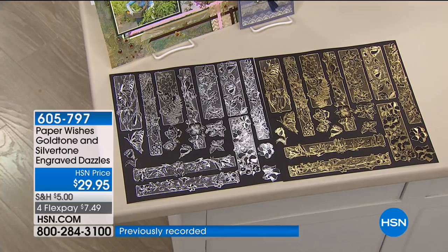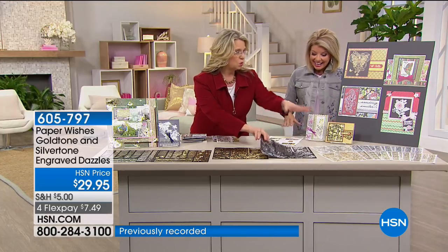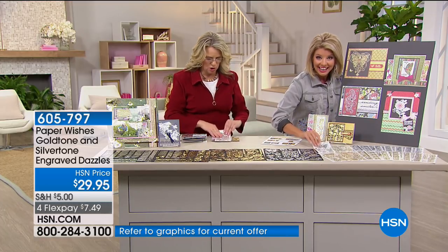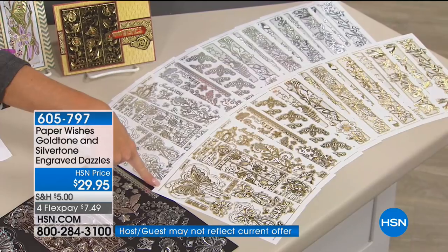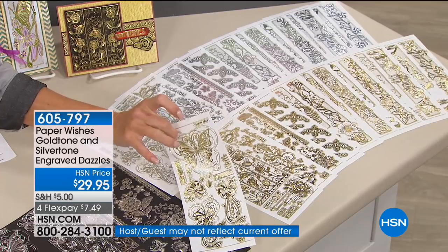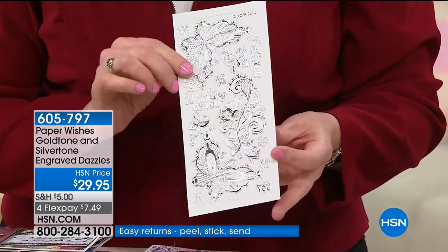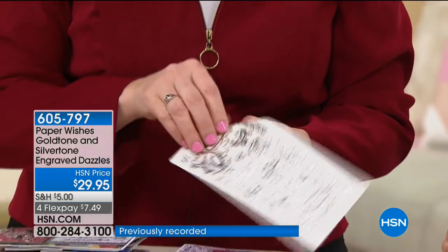One hundred and seventy-two dazzles — 20 sheets. I absolutely want to show you how easy it is to do this. They come like that, but I've put them on cardstock so you can see these gorgeous designs. This is jewelry for your crafting. I have one sheet here — you're just going to peel these off, and right away you're going to see that foiling, and that you can see right through it. It's transparent.